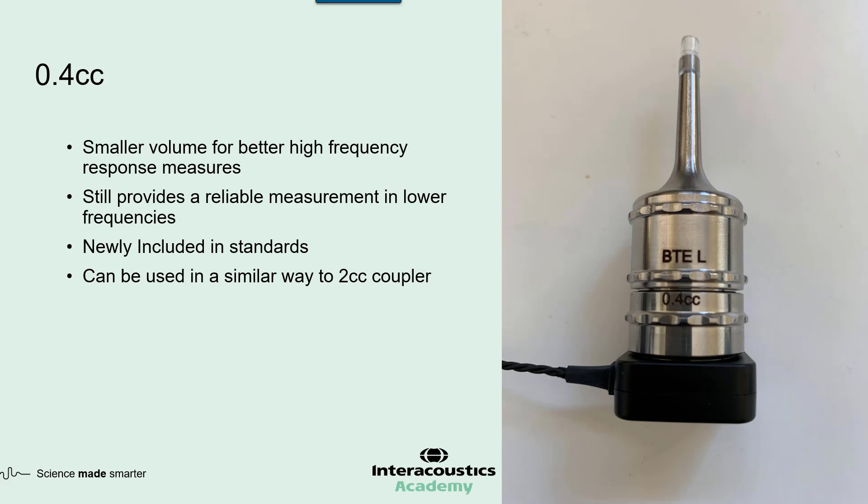The 2 cc coupler is included in all the main standards — ANSI and IEC approve its use and you'll see it on hearing aid spec sheets — because it has a really nice, reliable frequency response in the lower and mid frequencies. The 0.4 cc coupler has newly been included in standards by ANSI and IEC, and you may have seen this already or will start to see it as new hearing aids get launched. The great thing about this 0.4 cc coupler is it can be used in exactly the same way as the 2 cc coupler.